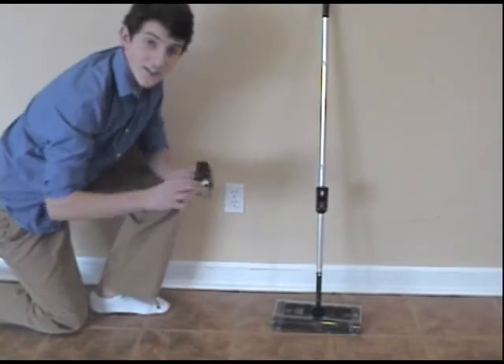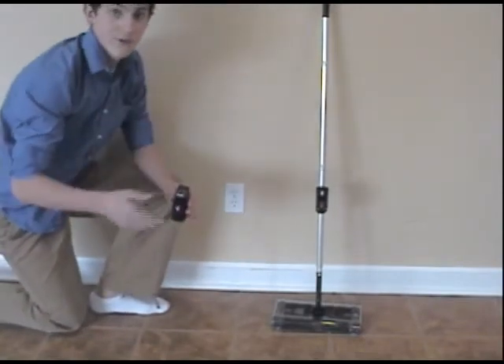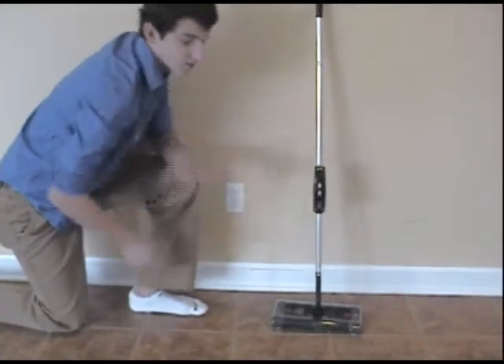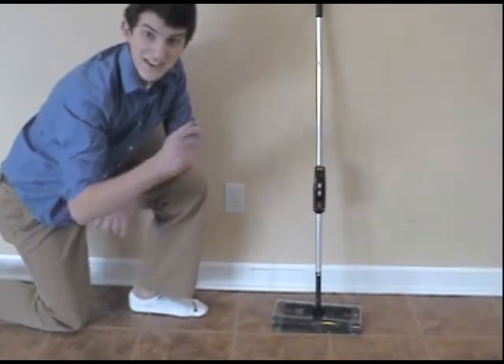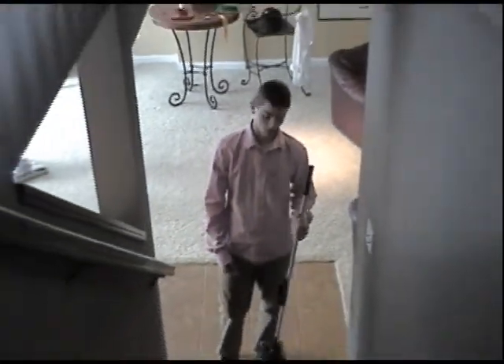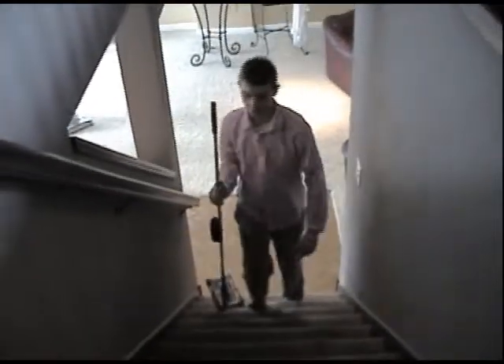After you've charged the 7.2 volt battery from the outlet with the charger you will receive, it fits nicely right into the Swivel Sweeper and offers you 45 minutes of non-stop cleaning action. Heavy, bulky vacuums are a thing of the past — this vacuum, which only weighs 2 pounds, allows you to easily carry it up the steps and move it around your house to other messes.